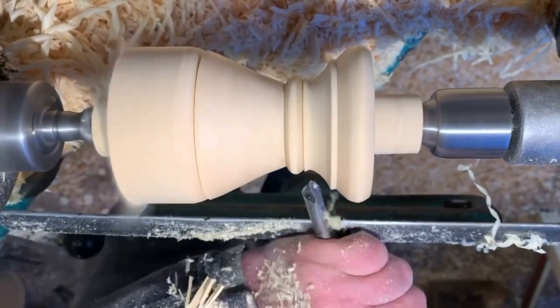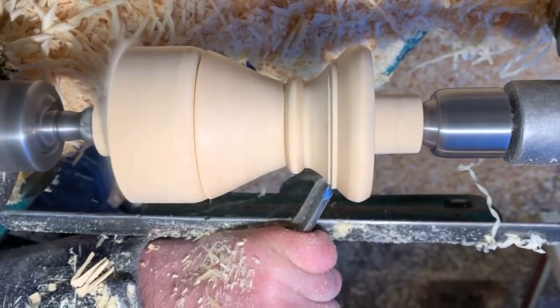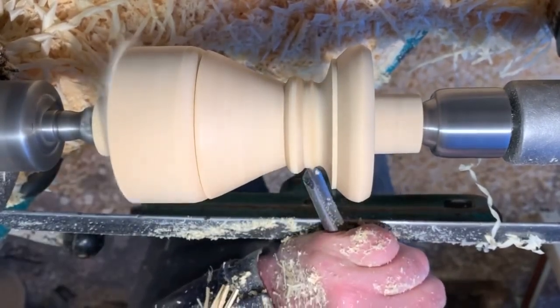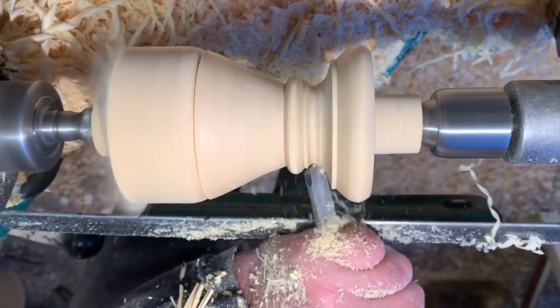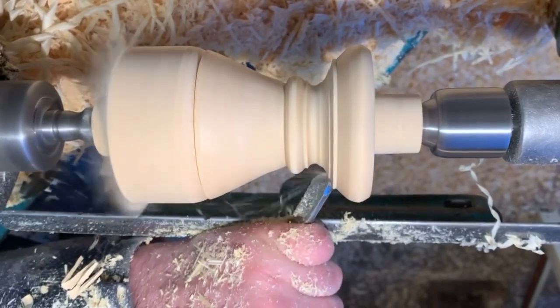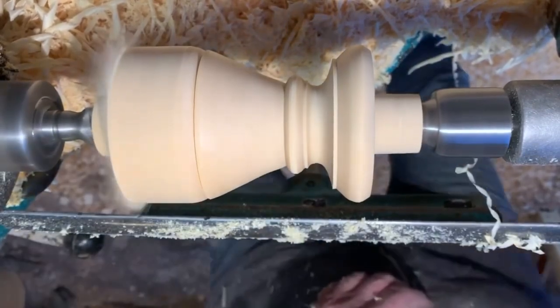Cut this cove with a half inch spindle gouge, keeping the bevel pointing in the direction of travel — gives a nice clean cut. Start with the bevel closed and get that sharp crisp edge, giving it a nice feature.